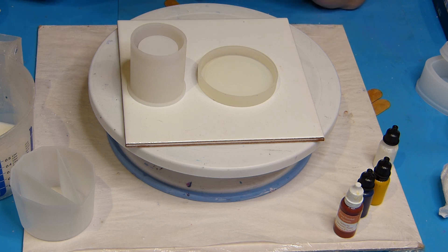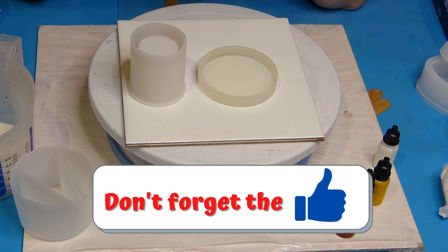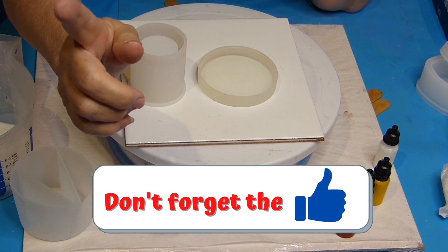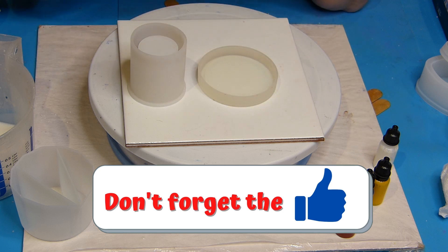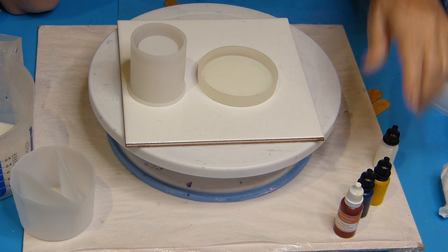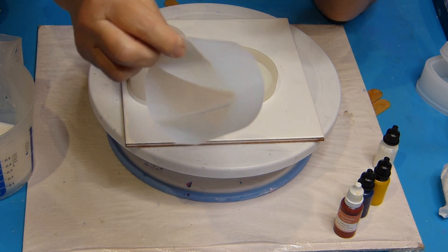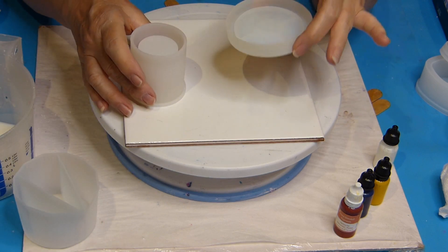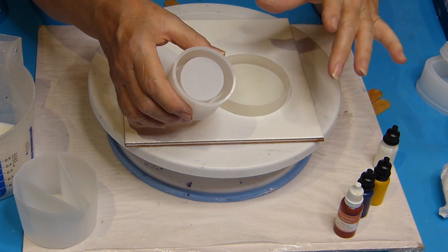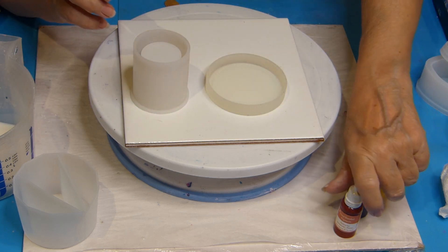I'm still trying to solve the Ecopour failure from last video. So we are going to make Jesmonite. I'm going to use my divider cup, my compartment cup, to fill the little mold and this candle holder. It makes a nice set, I think.